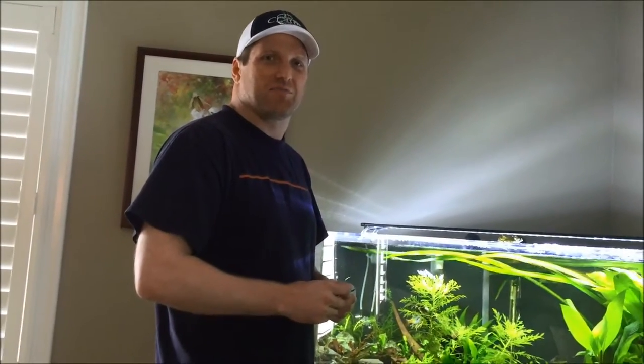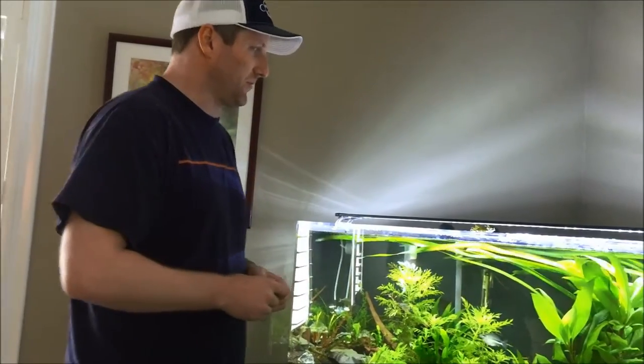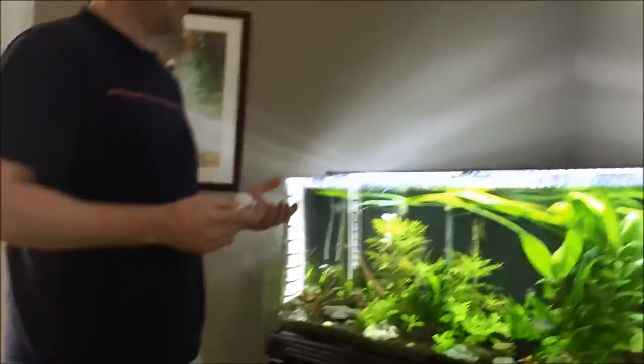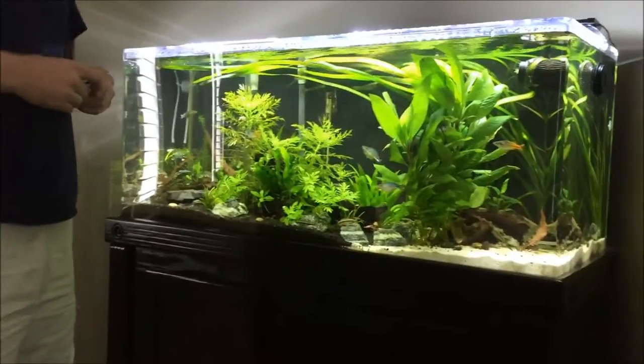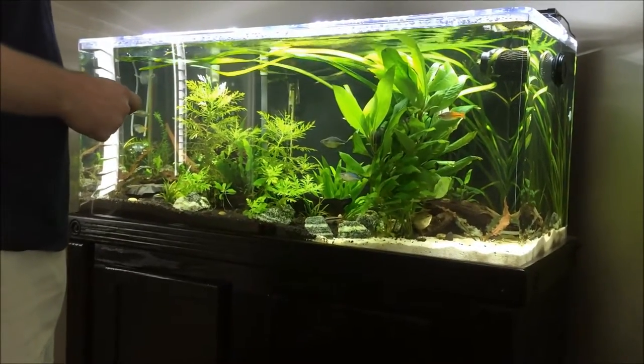Hi everybody, this is Tim Goose. Hope you're having a great weekend. I figured I'd do a quick maintenance update. Today's my maintenance day and we'll be doing my water changes. I figured I would walk you through the maintenance routine for a 75-gallon acrylic.